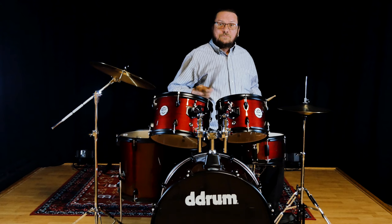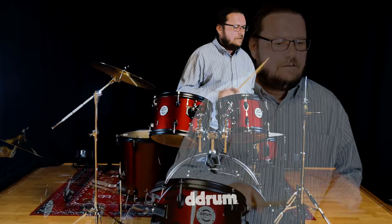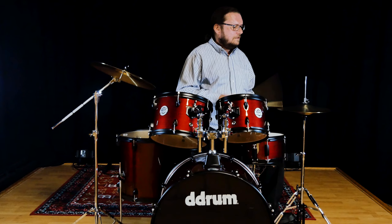Let me just play a little bit for you so you can check them out. Very cool.